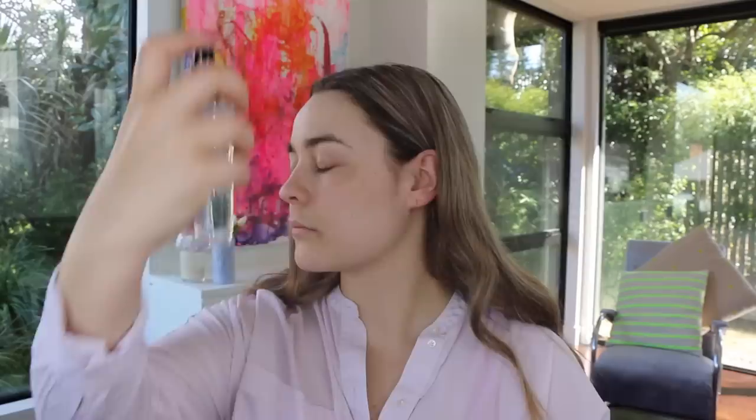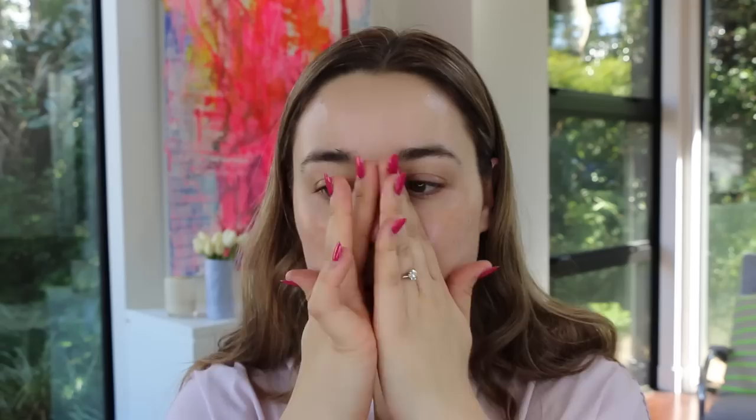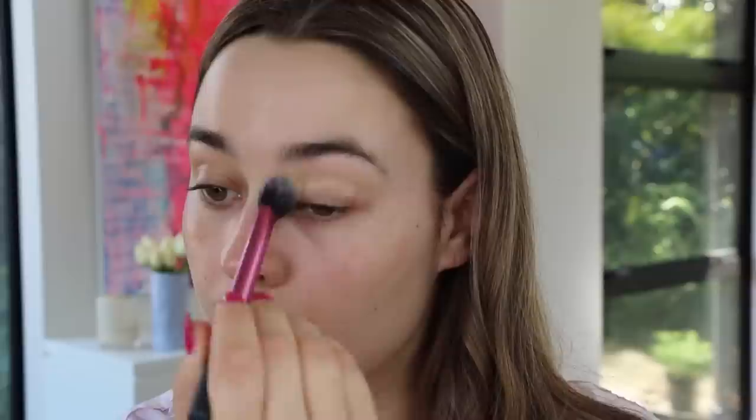To prime the skin, I'm using the Smashbox Photo Finish Primer Water — just literally bathing in that. Then to give the skin a really luminous finish, I'm applying some of the MAC Strobe Liquid all over the skin. To prime the eyelids, I'm using the trusty MAC Soft Ochre Paint Pot with a Real Techniques setting brush.